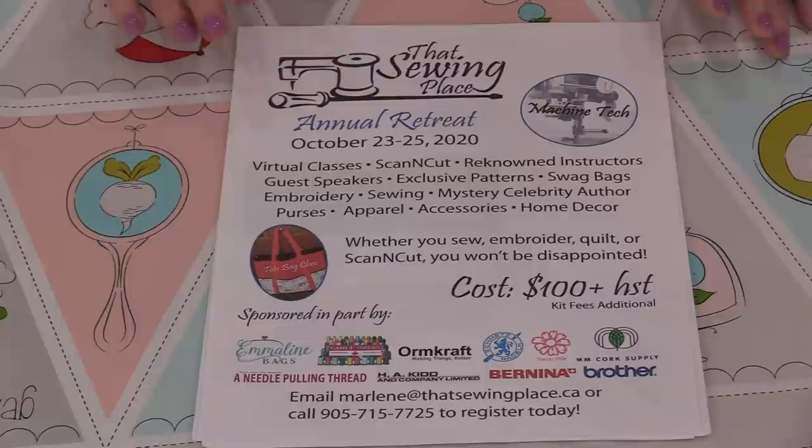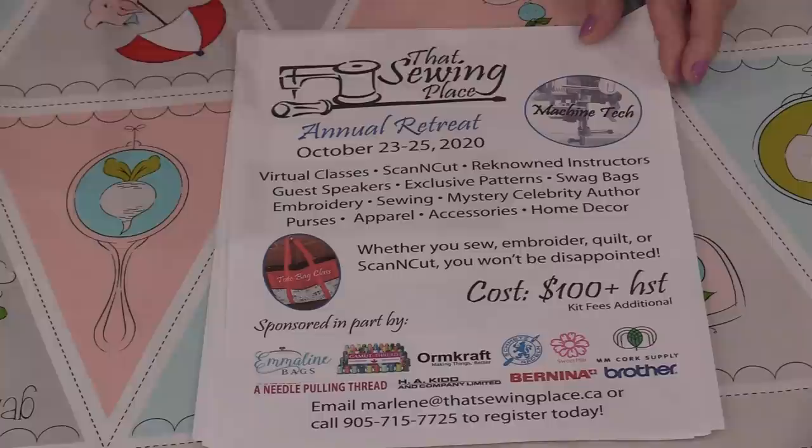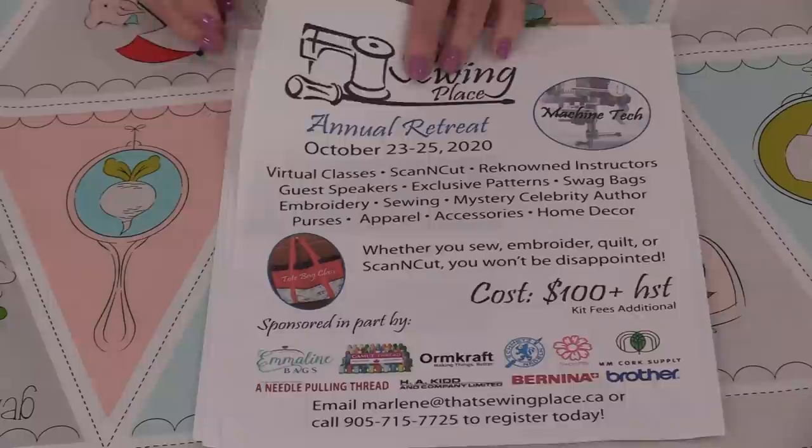Because That Sewing Place is a fabric store, it's going to be able to offer a big range of items. We have scanning cuts, garment constructions, and quilting, so the retreat is going to be a lot of fun and I'm really looking forward to it. I'll put a link in the description if you do want to check it out.